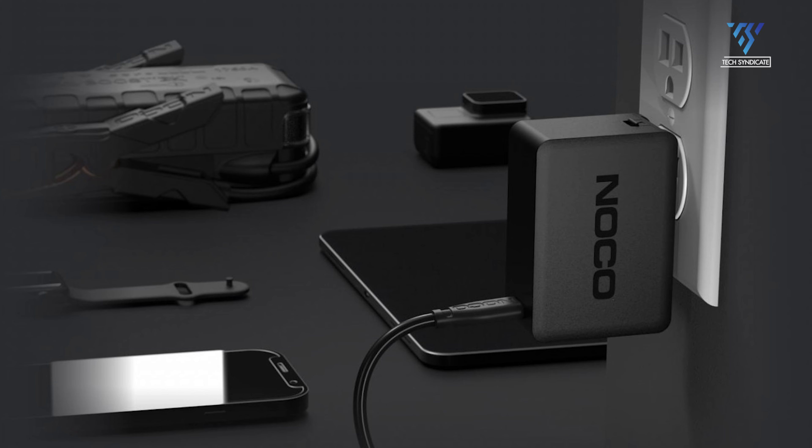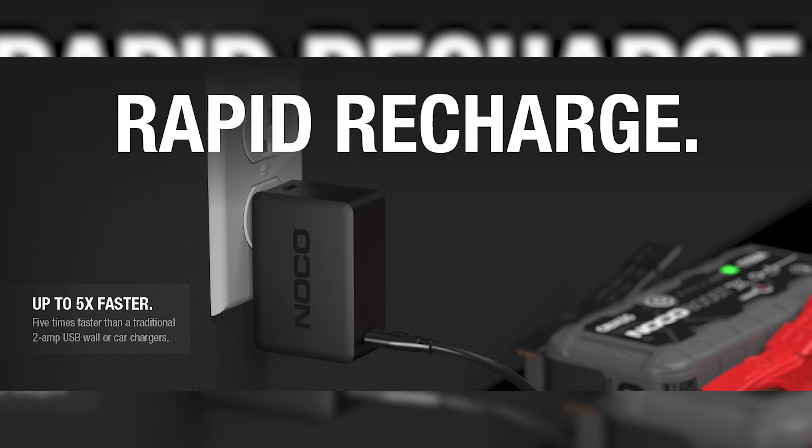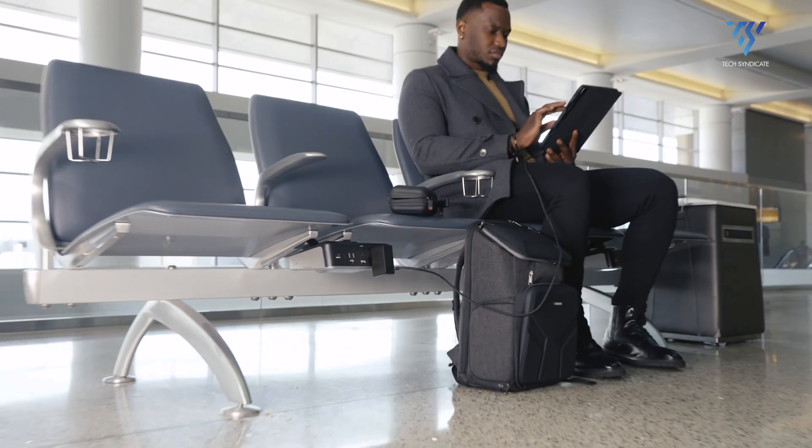From smartphones and tablets to laptops, watches, and earbuds, it delivers up to five times faster charging than your standard charger. That's enough to refuel your Galaxy or iPhone 14 Pro Max in just 30 minutes, or power up your laptop in just over an hour.